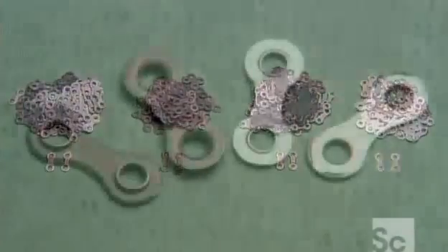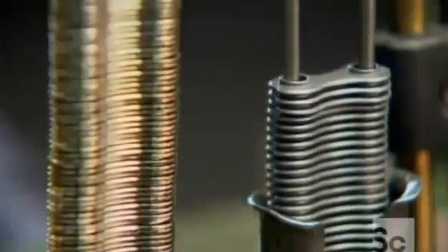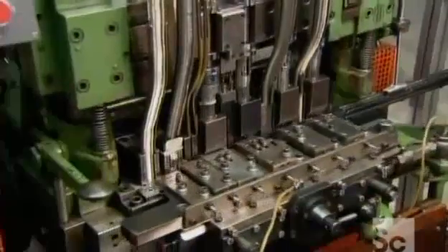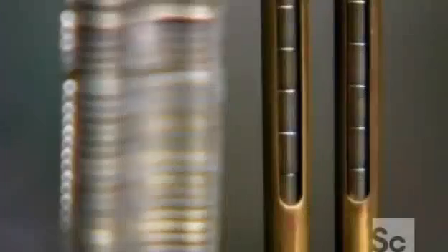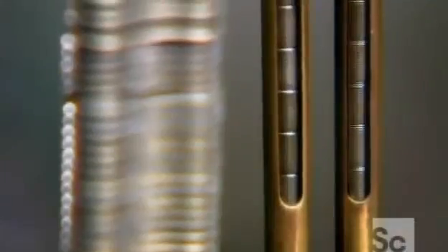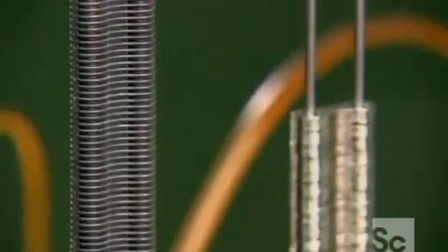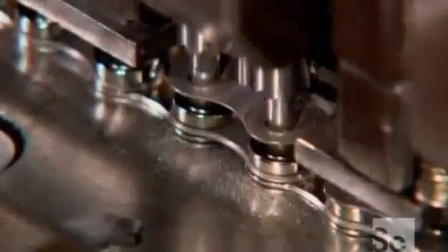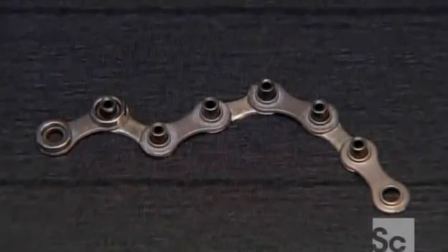They're now ready to assemble the chain one section at a time. Tubes feed the parts one by one into the assembly machine. Gripper arms adjust their position to assemble the links with other chain components such as retainer rings and spacers. The machinery presses pins into the links' holes to secure the assembly, then grippers move the completed section of chain down the line.